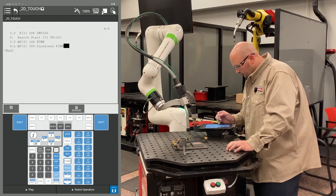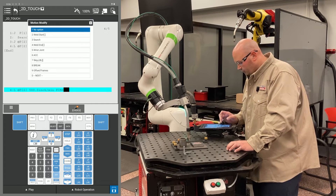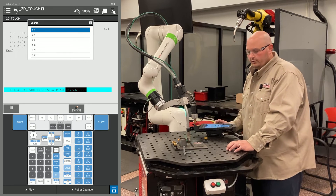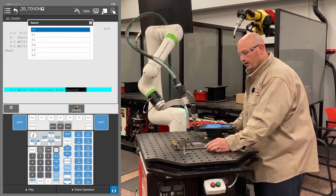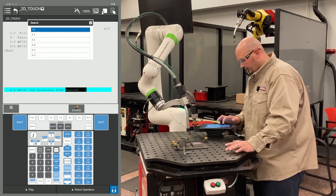To tell the robot to search from that location, cursor to the end of line 4, press F4 choice and select Search. Which direction is it going to search? From this example, the way it's set up, my part is going to move in the Y plus direction, so I'm going to select the Y direction.